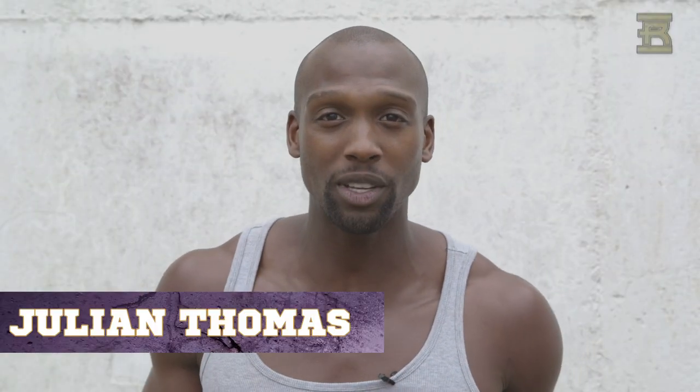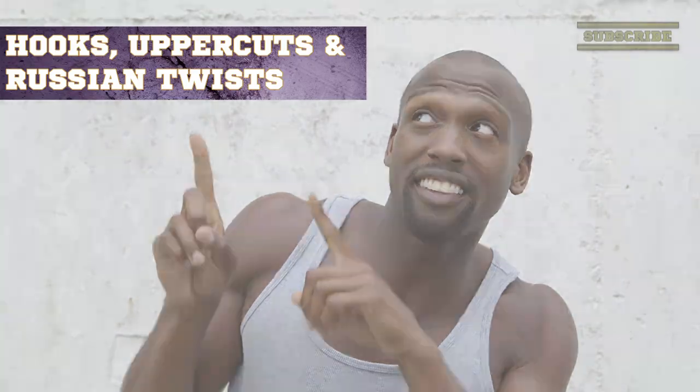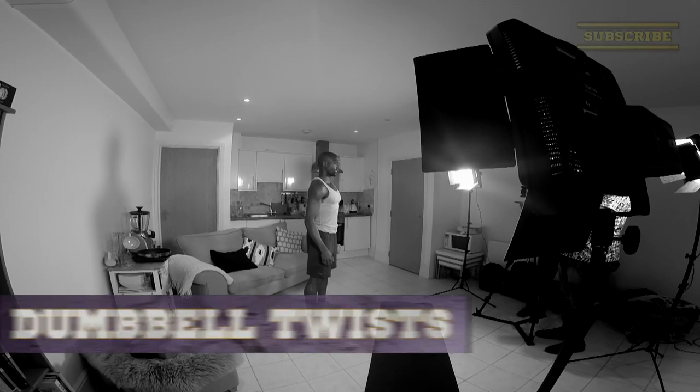Hey guys, it's your athlete Julian Thomas here. Last week we checked out the right hook and the left hook. If you haven't seen the video already, check out the link right up there. Now we're going to perform the dumbbell twist.